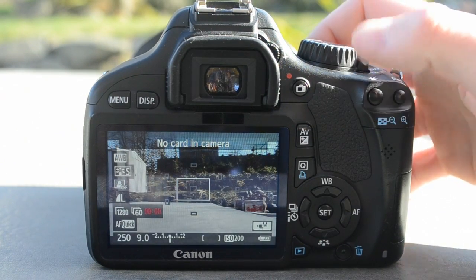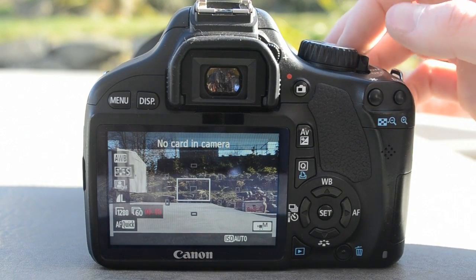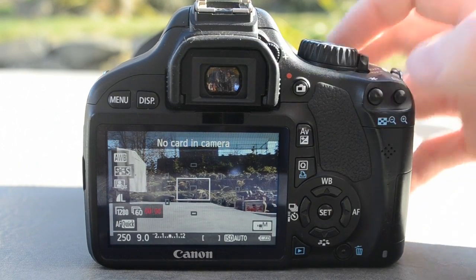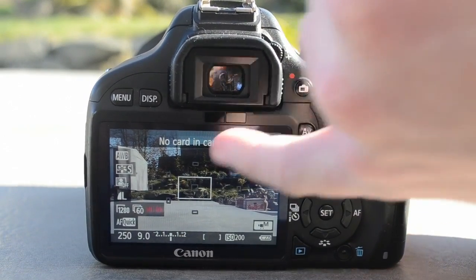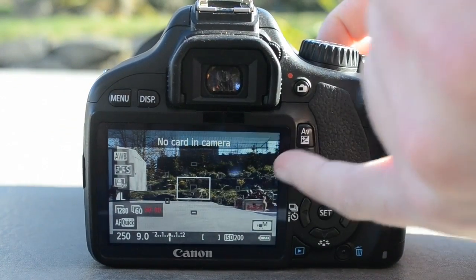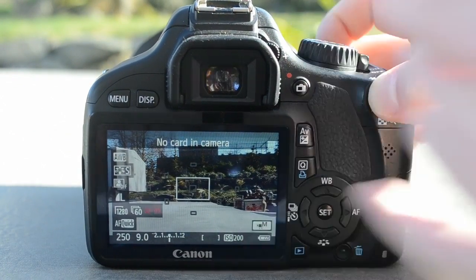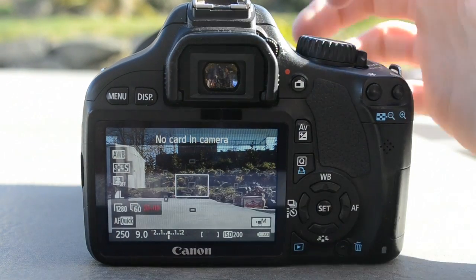I'll just leave ISO at auto and that way if the sun gets covered by clouds or something you still get a hold of your exposure. To see all your settings you hit the star button — it shows you your exposure bracket, where your exposure is at right now, where it should be. It shows you your ISO since it's on auto and then after a little bit it will go back to saying auto. And then you're all good there.